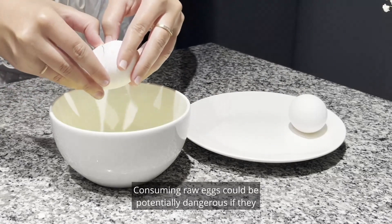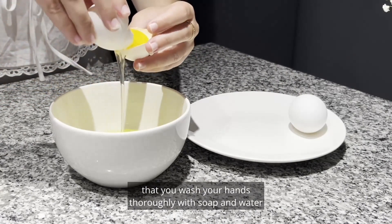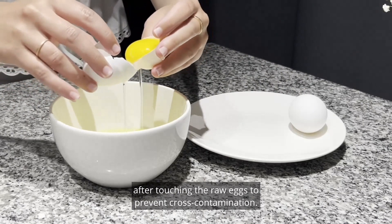Consuming raw eggs could be potentially dangerous if they contain salmonella, so ensure that you wash your hands thoroughly with soap and water after touching the raw eggs to prevent cross-contamination.